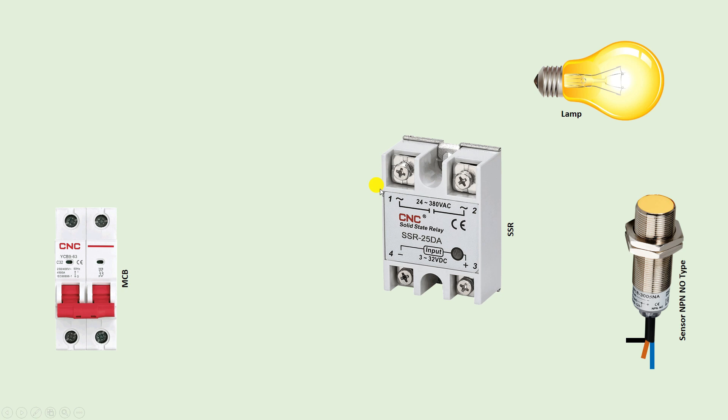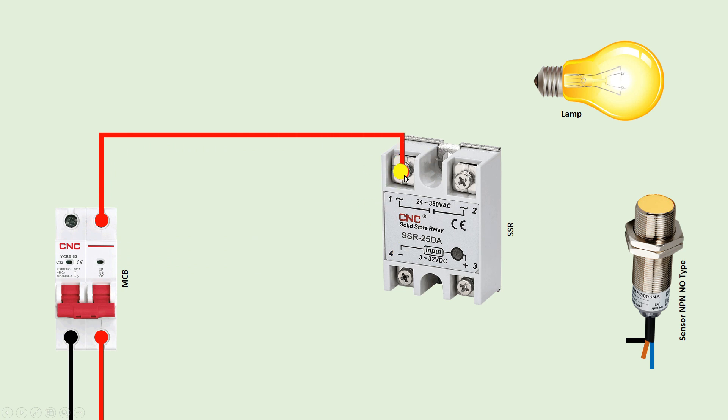So let's understand how to do the connection. First of all, take the phase supply and neutral supply and connect them with the MCB. I connected phase supply and neutral supply here. Now from the MCB phase terminal, connect one wire and connect this wire to terminal number 1 of the solid state relay. We will get the output of this terminal at the output point.